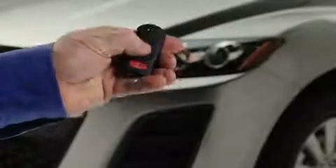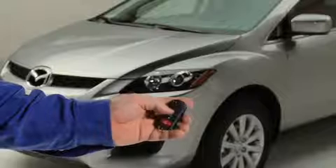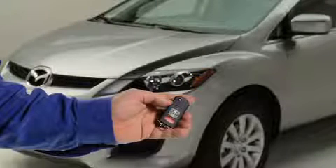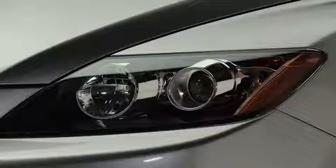To lock the doors and the lift gate, press the lock button. To confirm that all doors and the lift gate have been locked, press the lock button again within 5 seconds. If they are closed and locked, the horn will sound.